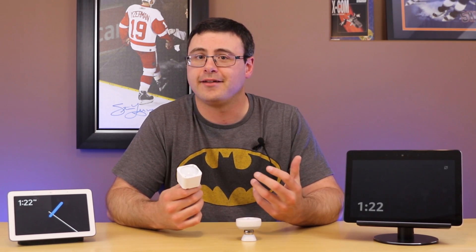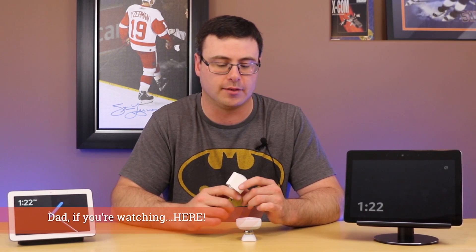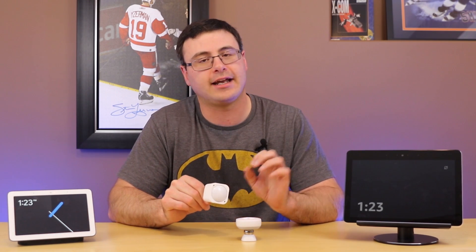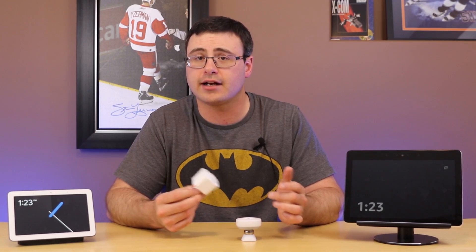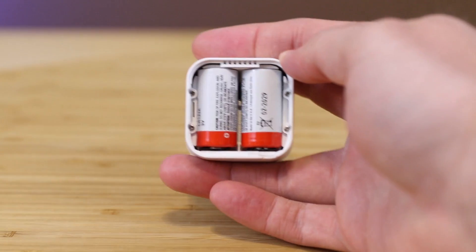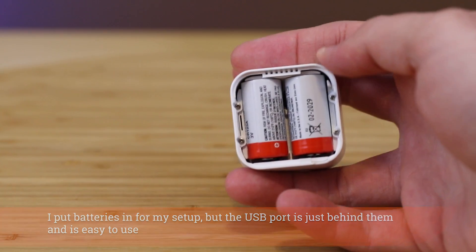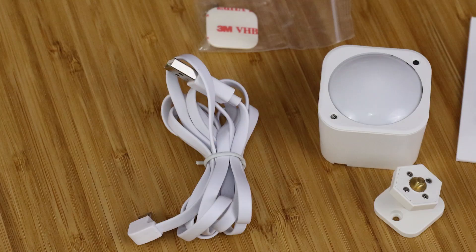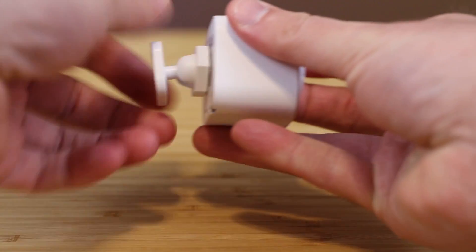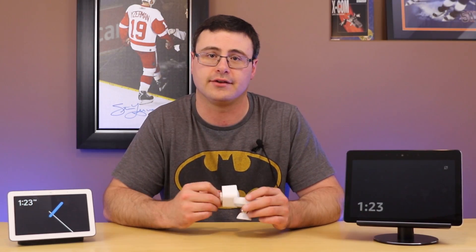Coupled with all of this is how you power the device. The Aeotec has a dual powering capability — you'll get a couple of years of battery life from two batteries. After that, if you want to power it indefinitely, it comes with a supplied USB ribbon cable that comes out of the bottom, allowing you to plug into any USB port. So you have this dual power option that you just don't have with a lot of other sensors.